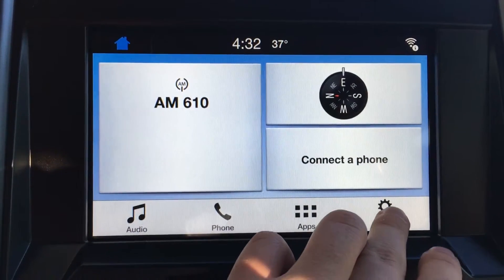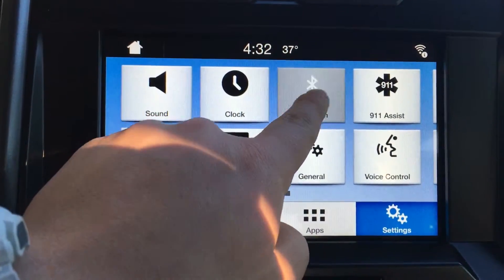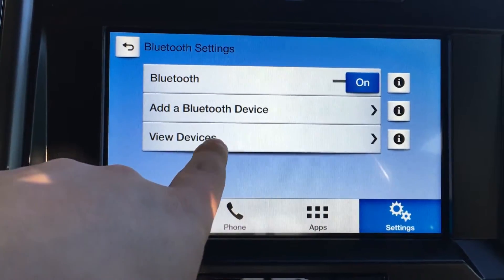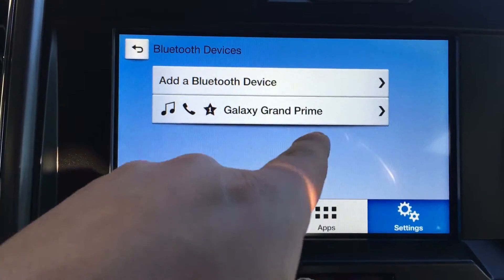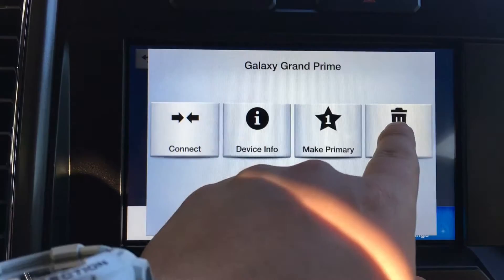We're going to go ahead and hop on over to Settings. We're going to tap Bluetooth. We're going to view devices. We're going to select the device that we want to delete, and then we'll just hit the delete button.